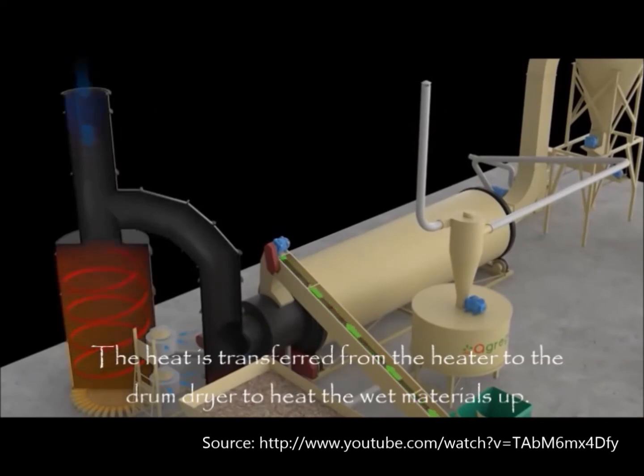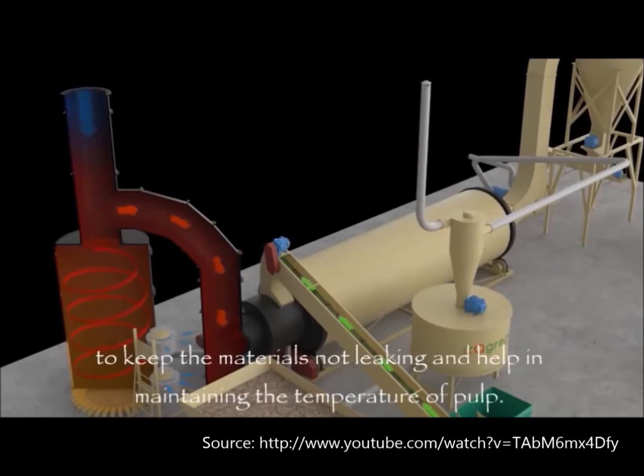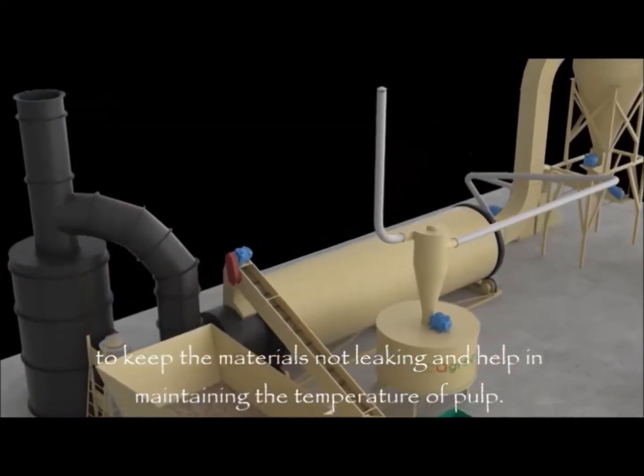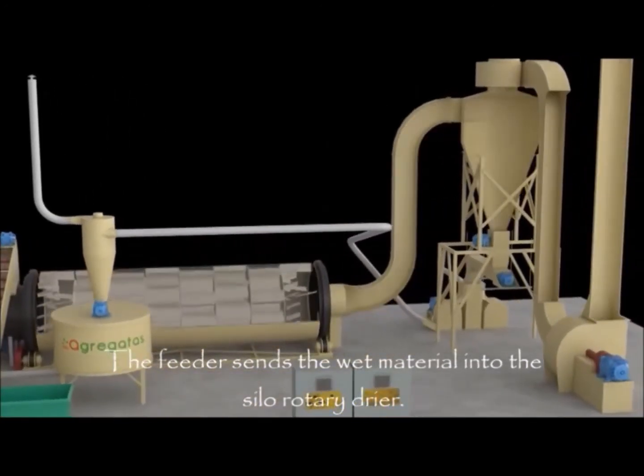The heat is transferred from the heater to the drum dryer to heat the wet materials up. It should be noted that there is a cover shrouding the feeder to keep the materials from leaking and help in maintaining the temperature of the pulp. The feeder then sends the wet material into the silo rotary dryer.